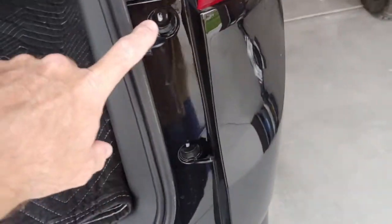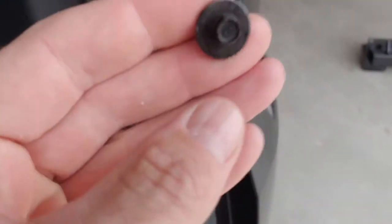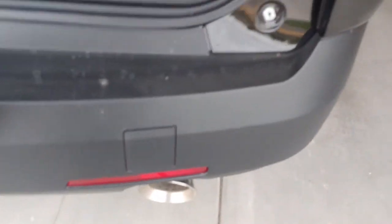The first thing you need to do is pop these little clips with your screwdriver and remove these bolts - two of those and then a torx for that one. Do the same on the other side, and we'll remove this whole piece as one unit.